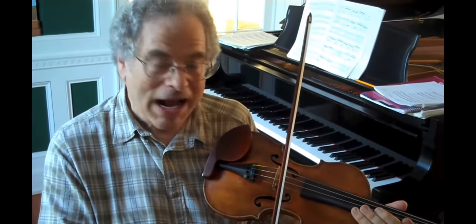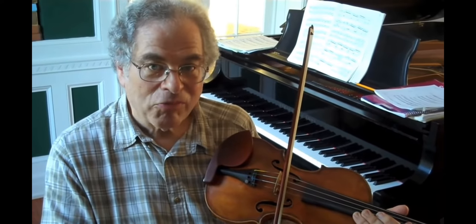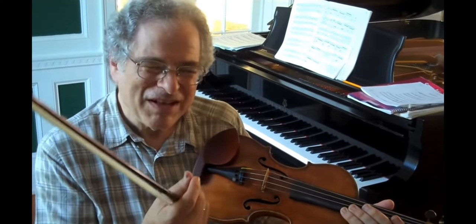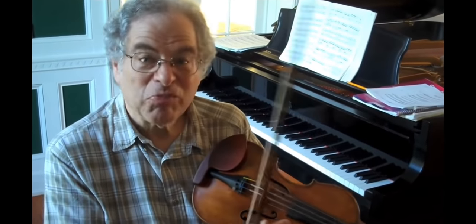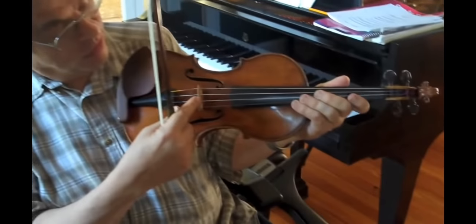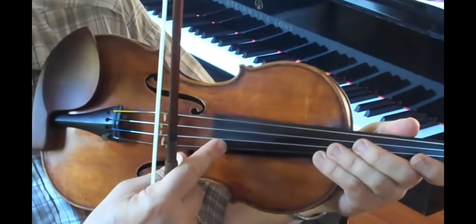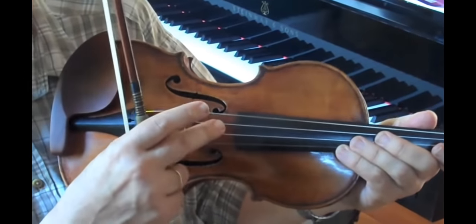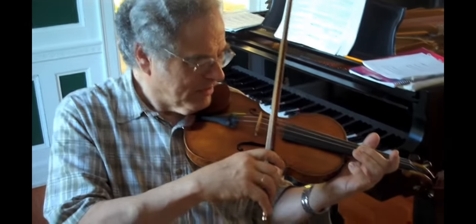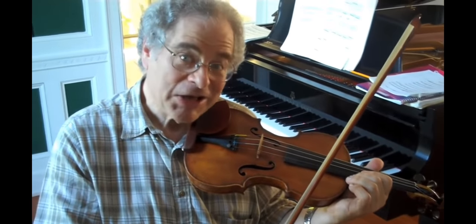If you hear a scratch, it could be that you're probably too close to the bridge. If you feel that there is not enough power, that means you're probably too close to the fingerboard. So you want to make sure that you're not too close to the bridge, not too close to the fingerboard — somewhere in the middle. I hope this is a little bit helpful and I wish you the best of luck. Thank you.